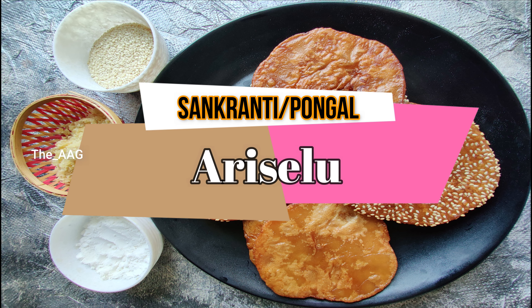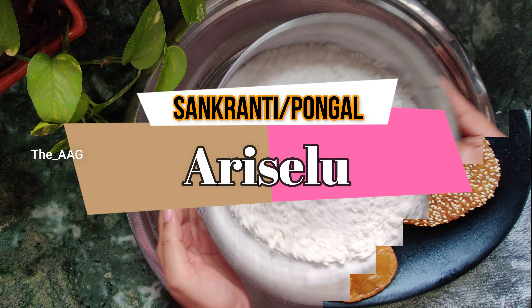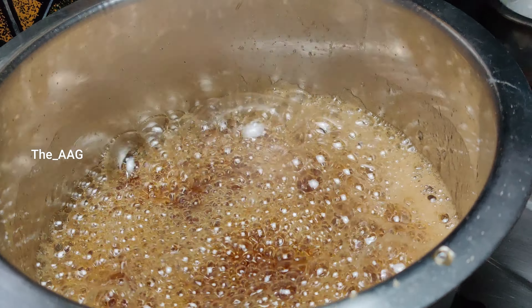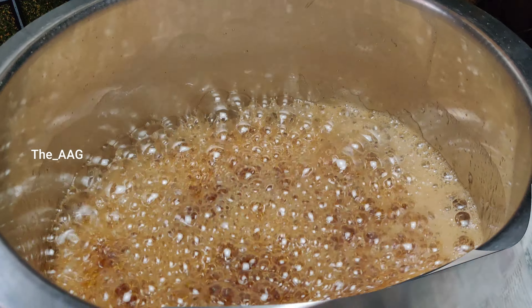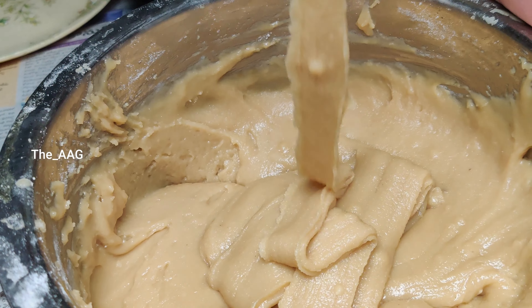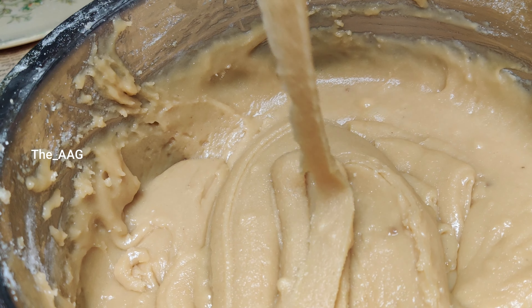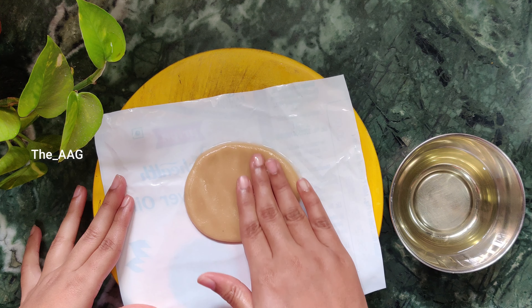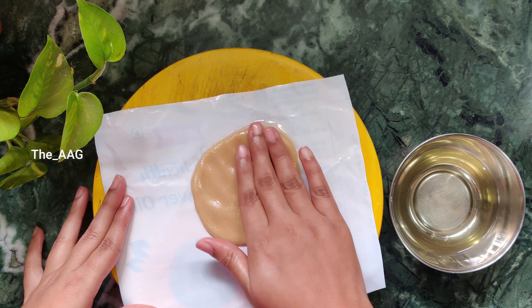Hi guys, welcome back to my channel. In today's video I am going to share a Sankranti recipe — Arisalu. Arisalu is usually prepared during Pongal and I love this recipe. Let's get started and prepare this yummy and delicious Arisalu recipe. This whole process of cooking involves another person also.